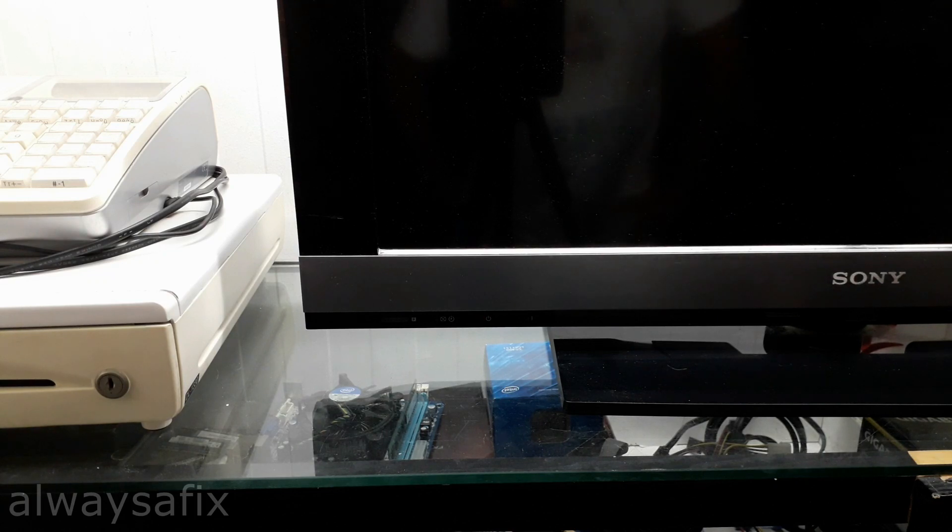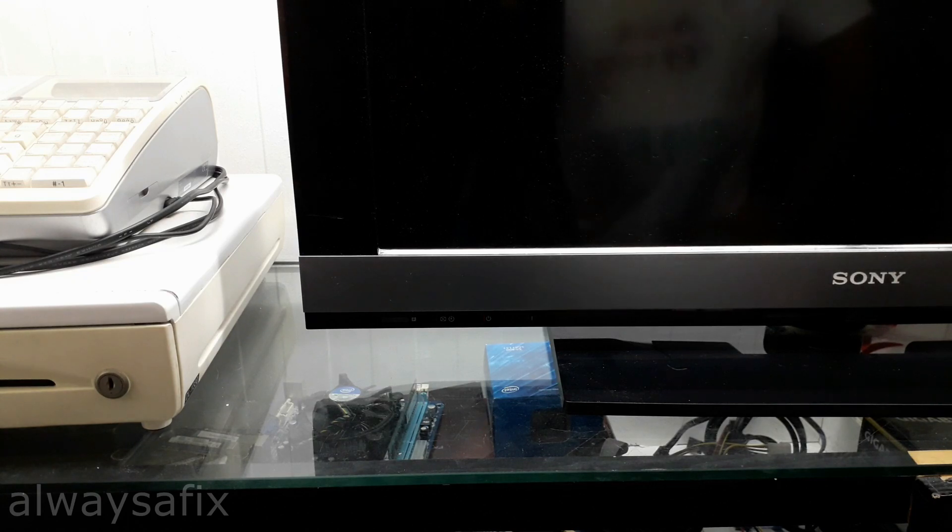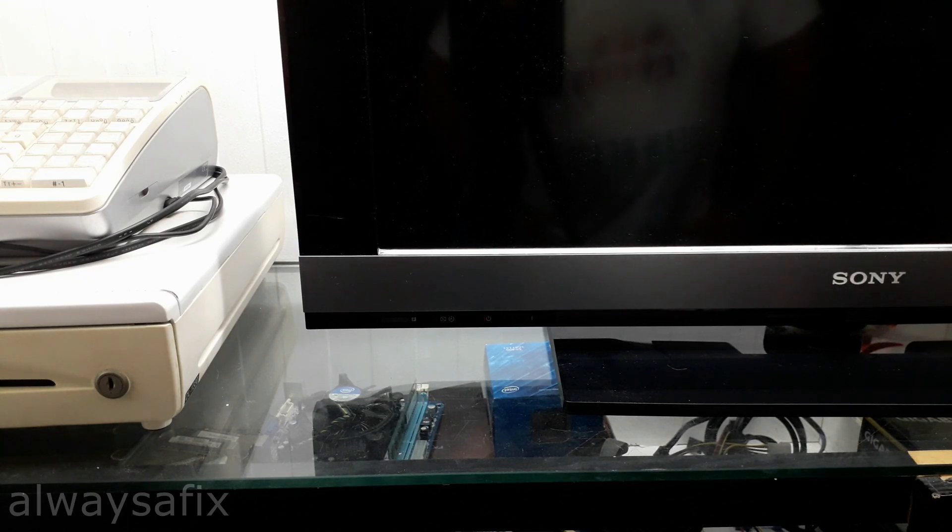It could be the main board, maybe shorts on the power board. I've also heard of people unplugging the infrared sensor board to sort that out. Anyway, let's get the back off this TV and go from there.